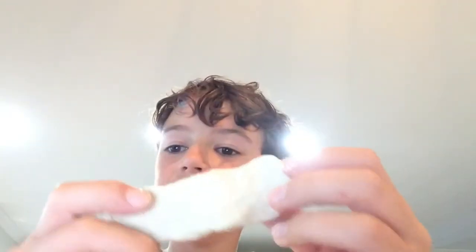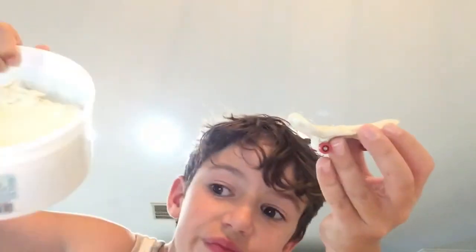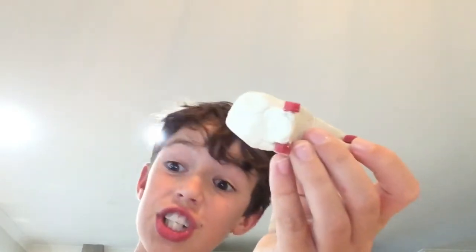Okay guys, this piece of clay has turned into a fingerboard — I know, pretty impressive. To go from this to this, and I'm sure you wouldn't want this every day when you can have this for free pretty much. I'm gonna wait for this to dry and come back later. I might even paint it.